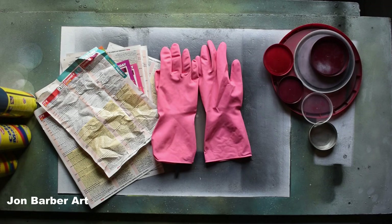Spray paint also comes in a few finishes which are gloss, semi-gloss, matte, high gloss, and satin. The most common ones used for spray paint art are gloss, semi-gloss, and matte. Try and avoid satin spray paint as it's not very good for spray paint art.